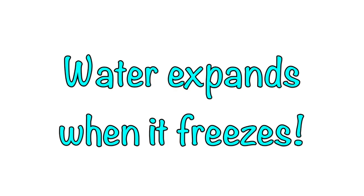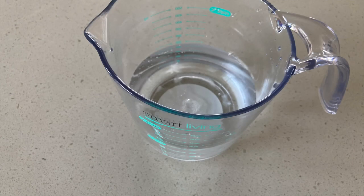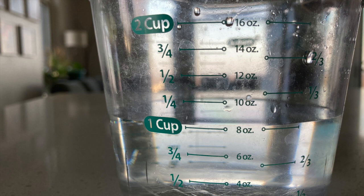Let's prove this with another little experiment. Fill a measuring cup with water. Measure carefully and take note of exactly how much is in the cup. In my cup, I have exactly one cup of water.